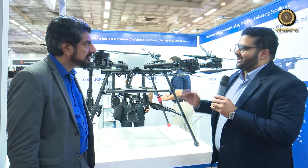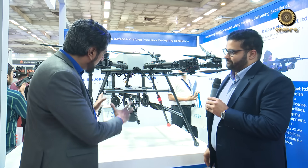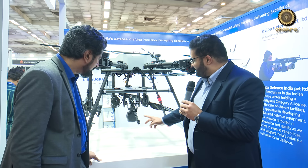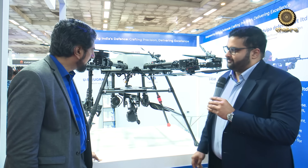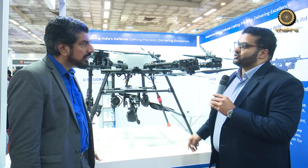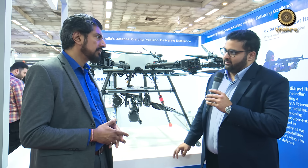The U51D weighs about 4.5 kilograms. Since it's going aerial, weight is critical. It fires 7.62x51mm caliber with a 50-round drum magazine. The drone itself weighs about 70 kilograms with a payload capacity of about 30 kilograms. It can fly for about 45 minutes at sea level and recharge in about 40 minutes. This is a company initiative, driven by massive requirements from Northern Command as well as the BSF.